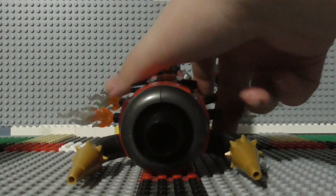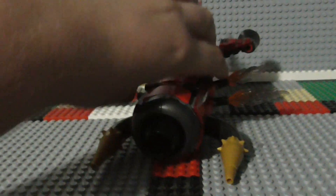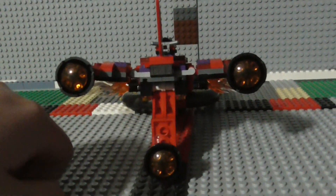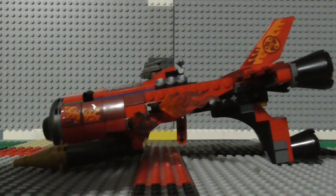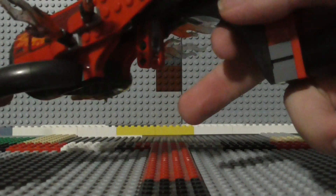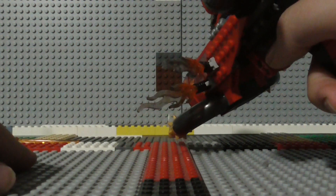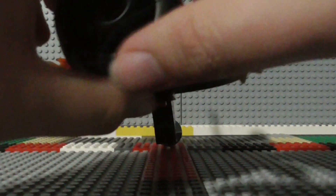Now we have the main build, the main part of this set: the Inferno Jet. The cool thing about this set is that there's a handle which you can use to hold the jet and swoosh it around. You also have a trigger which you can use to launch out a couple of spring-loaded missiles, and they shoot right out of here.